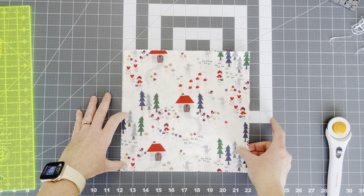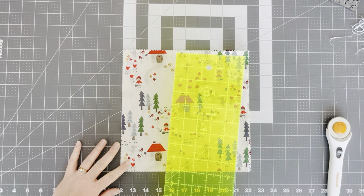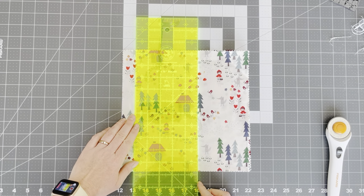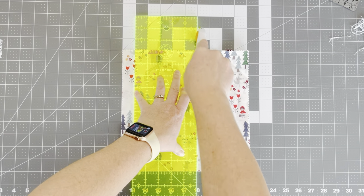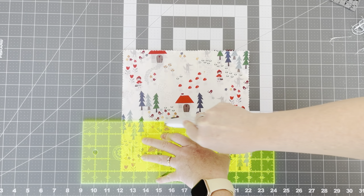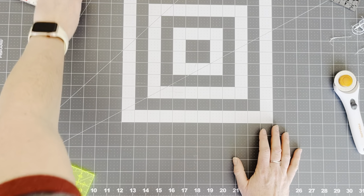This ruler I'm using is a Missouri Star. It's made especially for layer cakes and it's only five inches wide, which is nice, but I actually want to make a six-inch cut. So what I'm first going to do is line up my squares with the bottom line and a side line. I'm then going to go over six and make a six-inch cut going this way. Then I'm going to turn my ruler and make a four-inch cut, lining up my ruler on the sides — so I end up with four different pieces. Let me do another set and then I'll mix and match them so you can see what we're going to do.